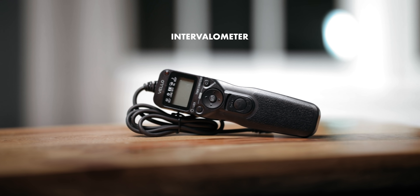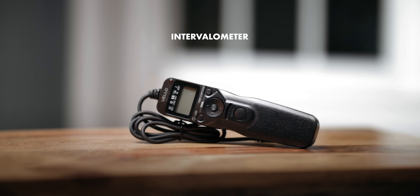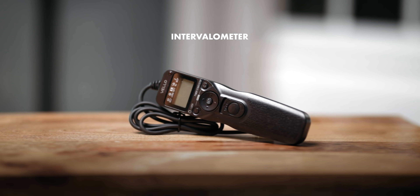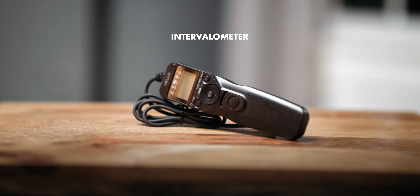But if your camera doesn't have a built-in intervalometer or it's not very useful, then you're going to need to pick up one of these — an external intervalometer. Basically, this is just something that plugs into your camera and tells it to take photos at given intervals, like taking a photo every 20 seconds or every two minutes.